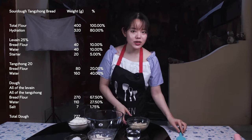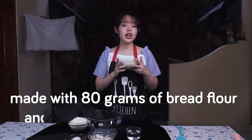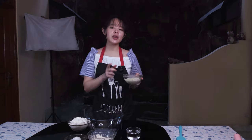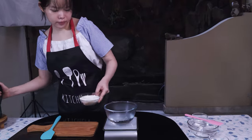We have our tangchong here, made around 7 to 8 hours ago. It's made with 80 grams of bread flour and 160 grams of boiling water. If you've been following this channel, you probably know how I make my tangchong already. Basically, I prepare boiling water, measure it out, drop in the flour,